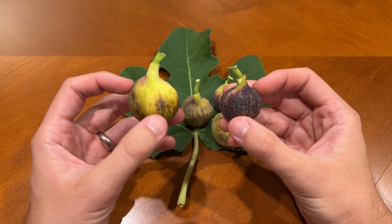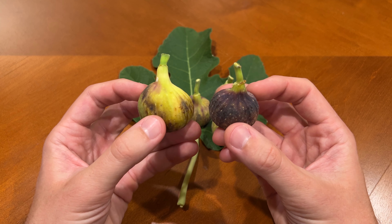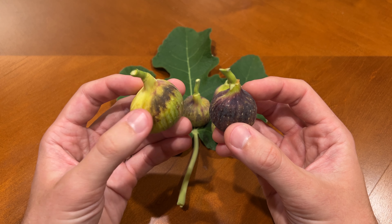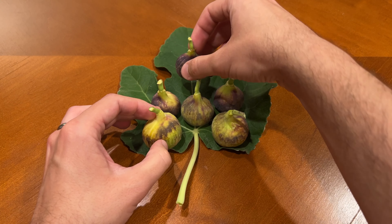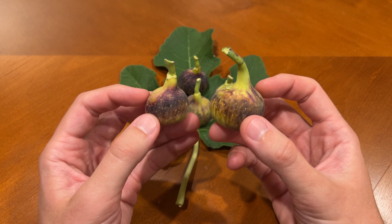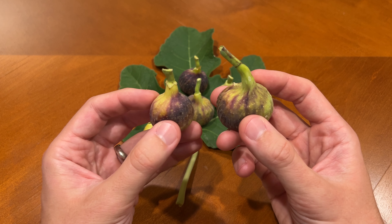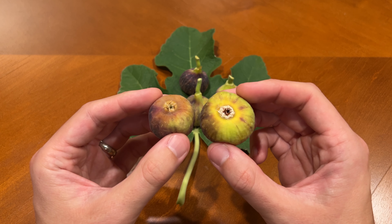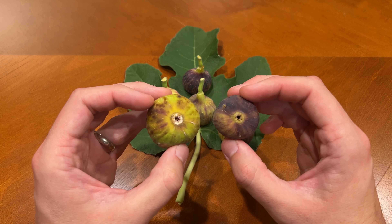I'll pull these two closer so you can get a sense for the coloring. You can see the one on the left is much larger and mostly a greenish-yellow color with maybe some sugar spotting. The one on the right is almost all purple and much smaller. So there are decent differences in size and coloring with this fig, and there's also going to be some differences in ripeness, so we'll see what those look like when I cut them open. At the bottom, you'll see they fairly consistently have an open eye.